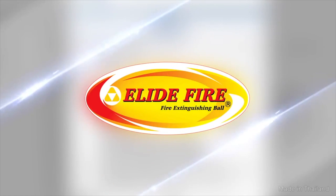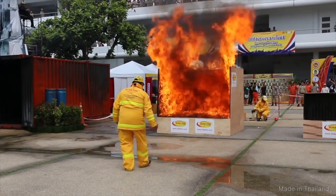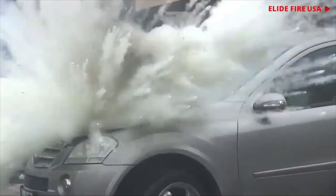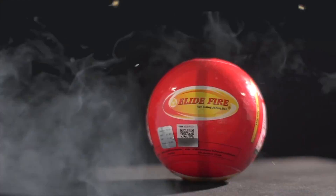Before we go for a drive, today's episode is being brought to you by Elide Fire and the Elide Fireball. This is something you want to have anywhere you run the risk of electrical fire - be it in the engine bay of your car, marine applications, or in your home. Upon direct contact with an open flame, the fireball explodes emitting a non-toxic powder, ultimately extinguishing the fire. For more information head over to elidefireus.com.